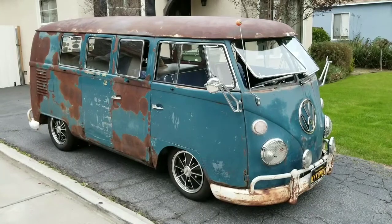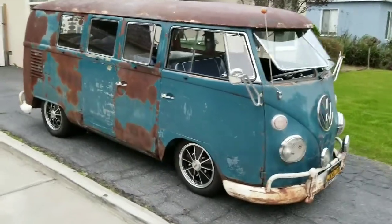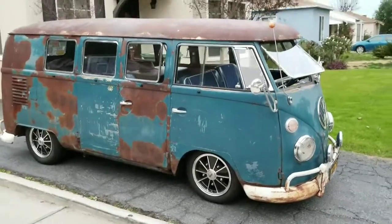Hey, it's Filet! You're watching Filet TV, the ultimate YouTube channel. Alright, here's the update on the progress of my '62 combi project.